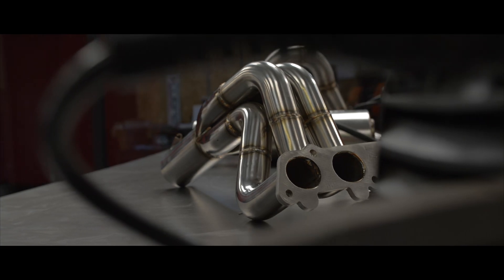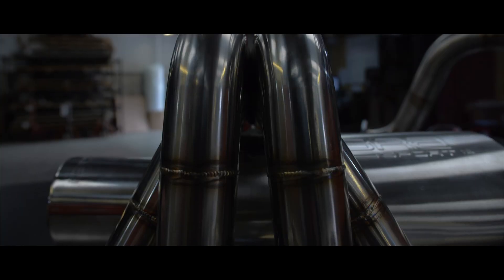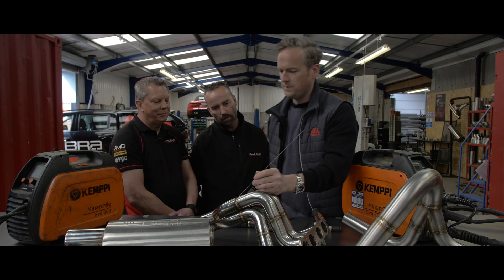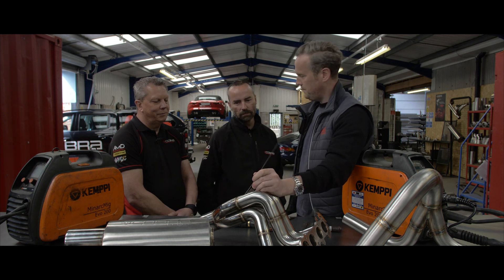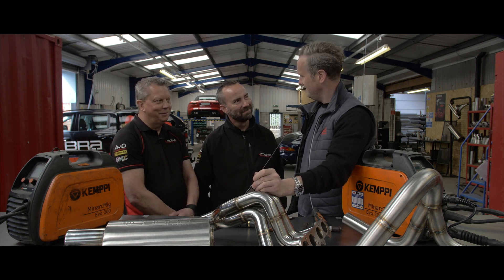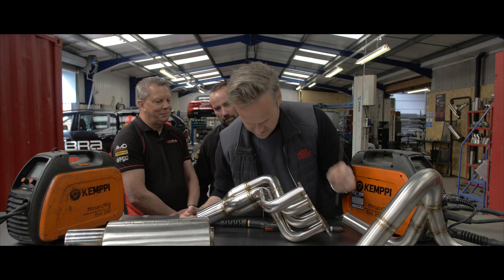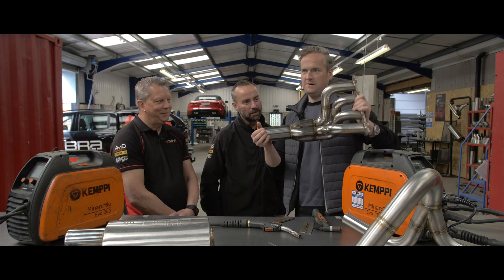Whoever in this building welded this one has done a fantastic job — it looks like it's almost been done by a TIG machine. Who did that? Me. Okay, I'm determined to find a fault in it — just give me a second.